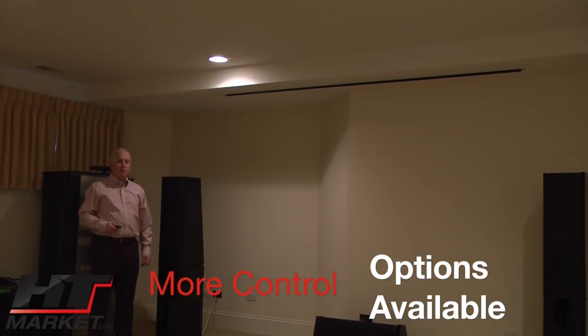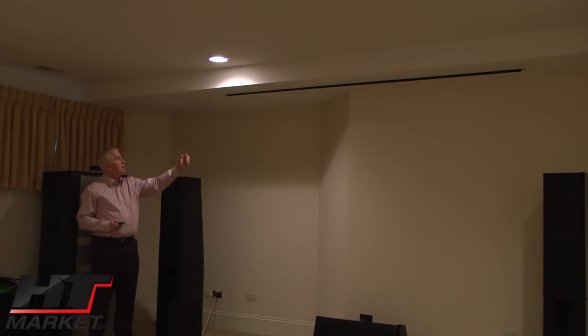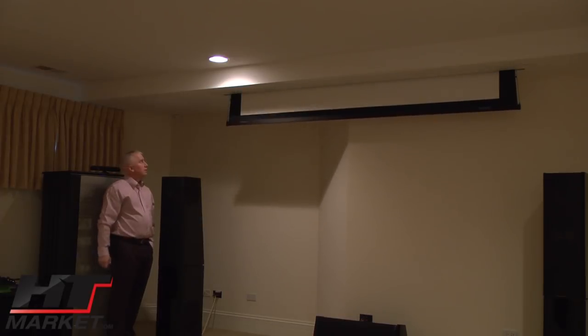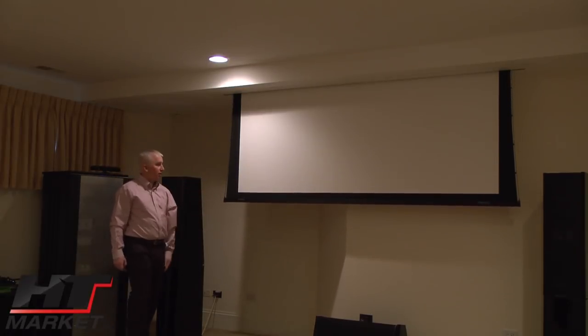This is a Somfy motor. I'm going to show you the Visionary Electric as it comes down from the recessed ceiling. As you can see, there's a wall here that has a crooked indentation, so you could not put a fixed screen on this wall. If it were a flat wall, we probably would have put a fixed screen in this room. With the remote control, here it comes — straight down, nice and slowly and quietly.